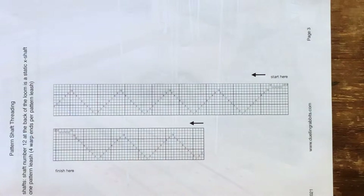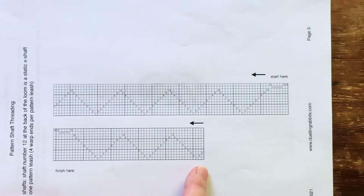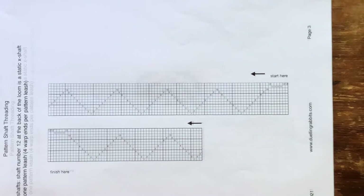The threading of the pattern shafts is in simple, repeated points with a few additional units on either side for borders and selvedges. The back of the loom is up here at the top and the front of the loom is below. The diagram is read from right to left from our perspective inside the loom facing the back beam. The shaft at the top, numbered 12, is the X shaft. These units will never be pulled during weaving.